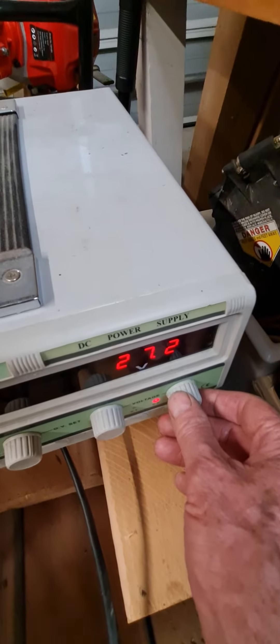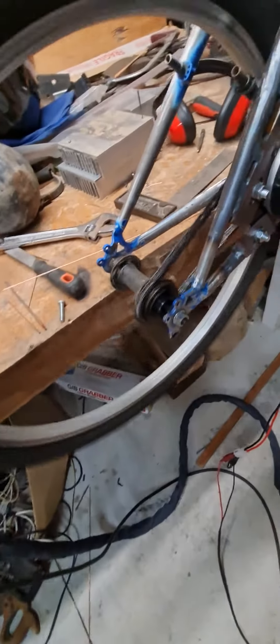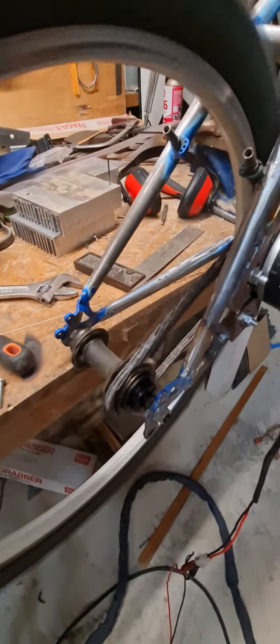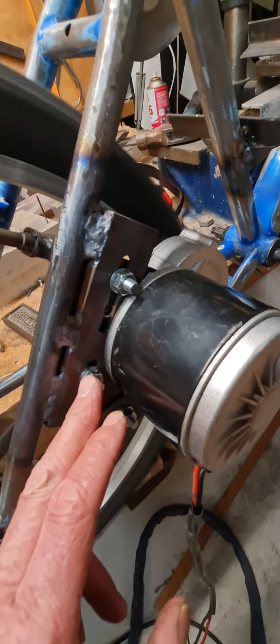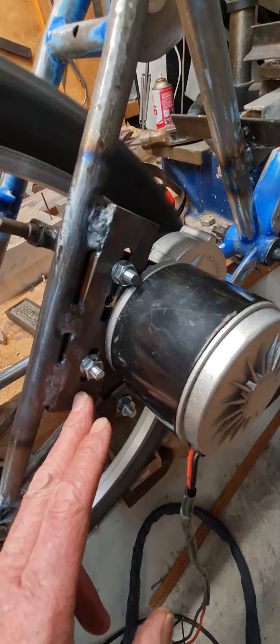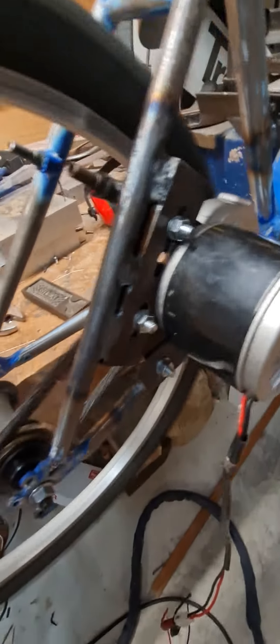We'll wind it up. 26 volts, going like a wee trooper. If you look here, you'll see that I've got a slot for the bolts, so you can move the motor up and back to tension the chain. That adjusts the length of the chain slightly.